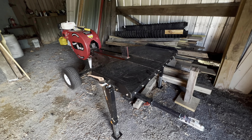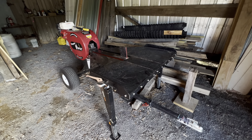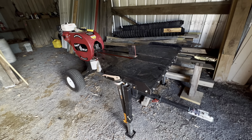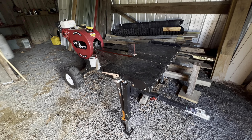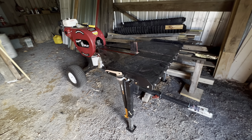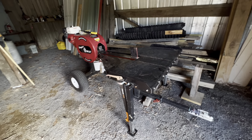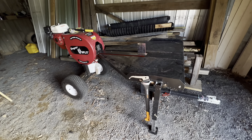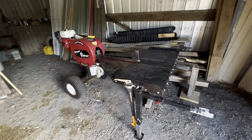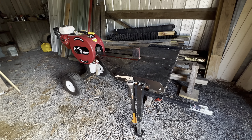I would buy this Super Splitter all over again tomorrow. If something happened — tree fell on it, whatever — I'd buy another one, and I would buy the J model. I haven't really seen a need for an HD model. That was a big question I had when I was shopping. Nobody around here has a Super Splitter — everybody that splits wood uses an old hydraulic single wedge. So this was kind of a leap for me. I did a lot of research and I talked to Mr. Joe at Ohio Woodburner. I put my order in the day before I talked to him, and he put my mind at ease on buying this.